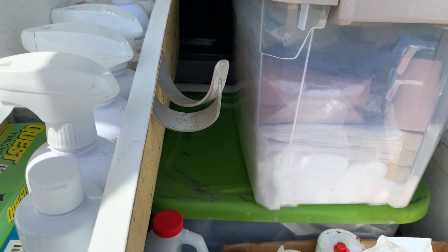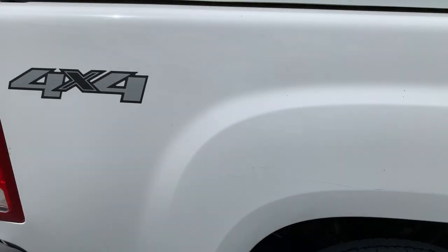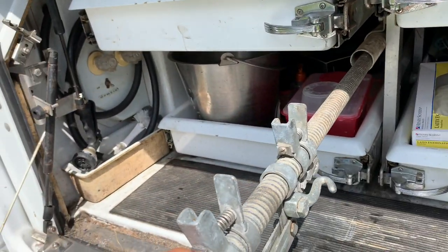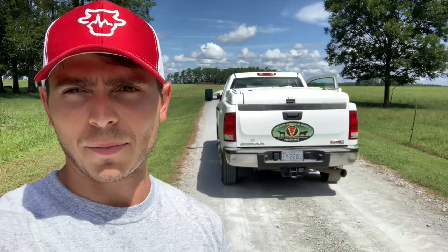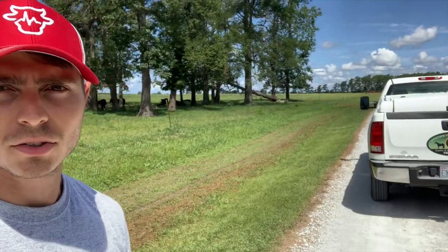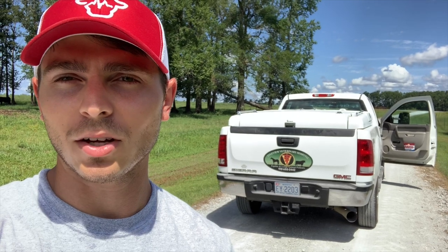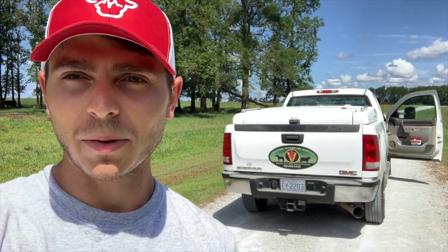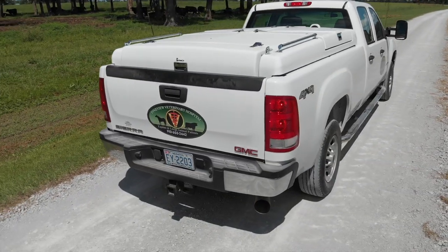And that is it — that's kind of all you need. There are some other specialty things you'd use throughout different appointments, but I like to keep the basics on here. This is where I keep my calf jack, and then I have all my other calf jack supplies back there. I'm actually going to go out and see a call right now, so it's a good spot to end this video. Let me know if you have any questions, and if anyone else has a vet truck or the same box, I'd love to see how you organize it. We'll see you next time.